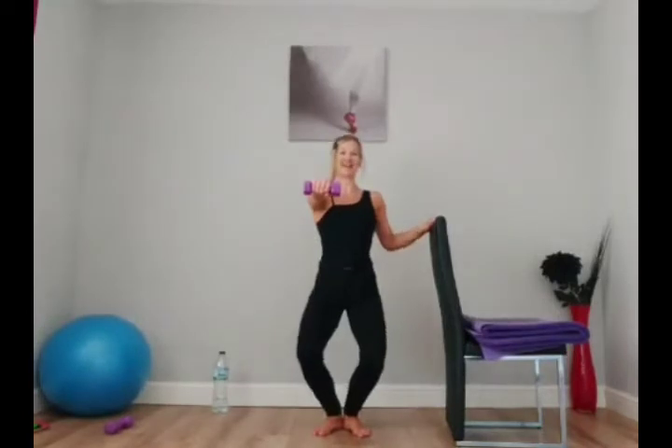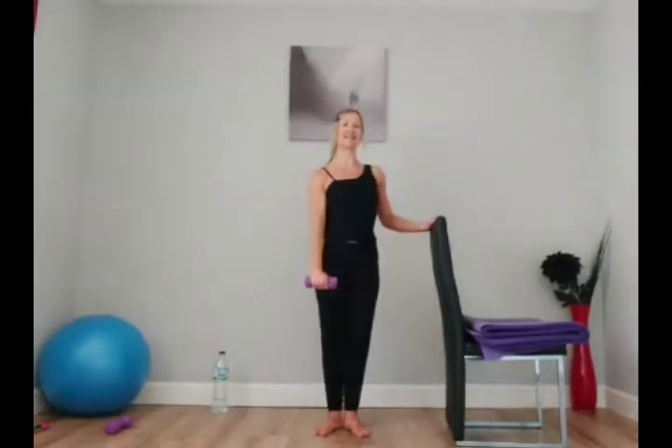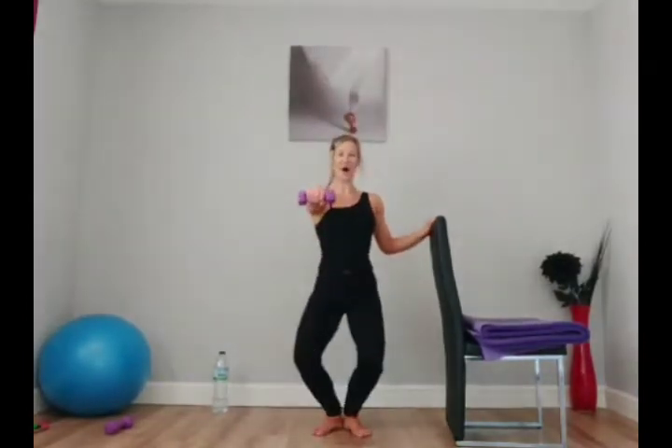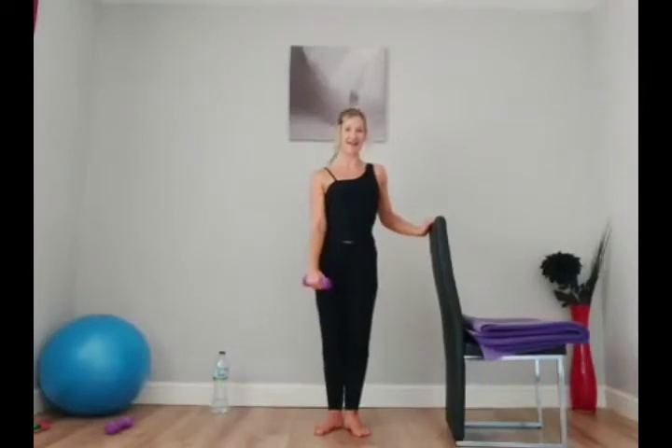We're going to do another round, then come back into first. Hold, keep the arm out straight. Now pulse: two, three, four, five, six, seven, eight — release. Step out, hold. Pulse: two, three, four, five, six, seven, eight. Sink and hold. Lift your heels — pulse: two, three, four, five, six, seven, eight. And step it back. Good — I'm hoping we felt that.